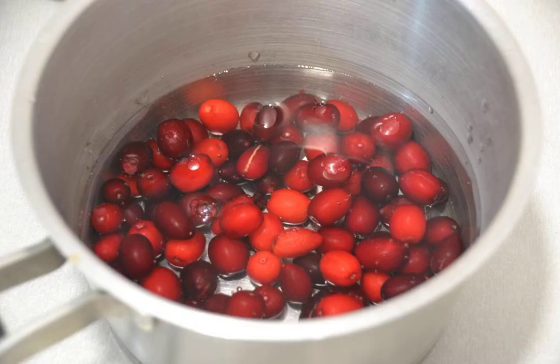Pour 300 ml of water into a saucepan, add the dogwood, bring to a boil, and boil for 2-3 minutes until softened.